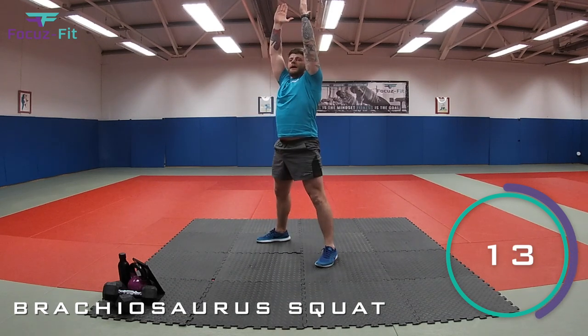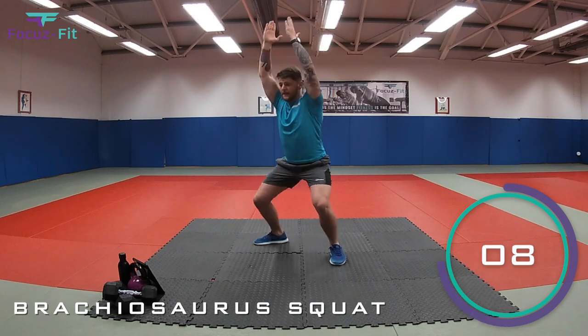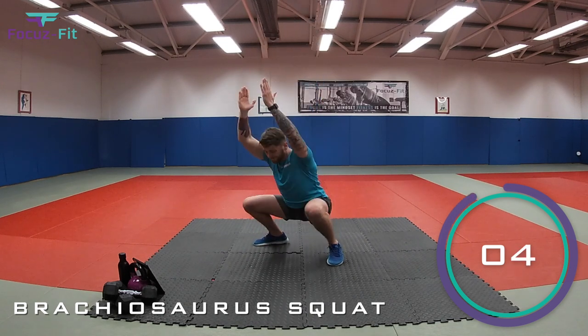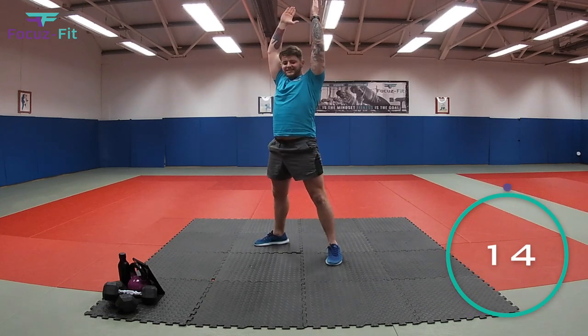Down, and up. Fantastic, kids. Keep it going. Right the way up. Keep the arms nice and straight. Who's the tallest brachiosaurus? You've got five seconds. Three, two, one. And time.